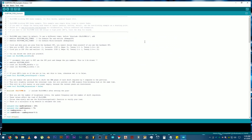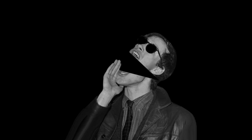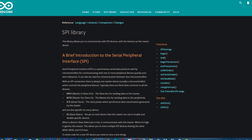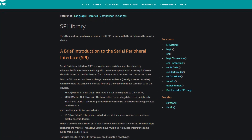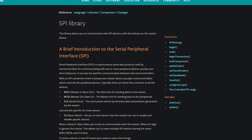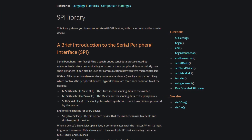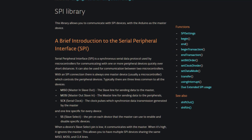Since this library will be using Hardware SPI, I'm not going to touch anything. But what does that mean — Hardware SPI? According to Arduino.cc, Serial Peripheral Interface or SPI is a synchronous serial data protocol used by microcontrollers for communicating with one or more peripheral devices quickly over short distances. With an SPI connection, there is always one master device, usually a microcontroller, which controls the peripheral devices.